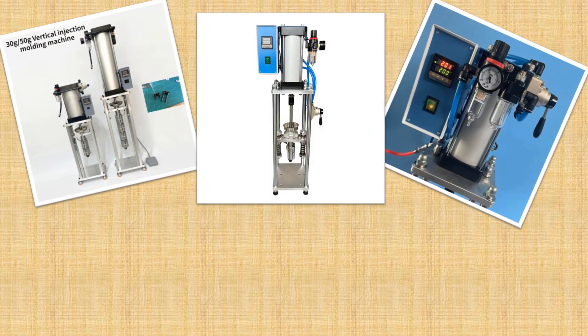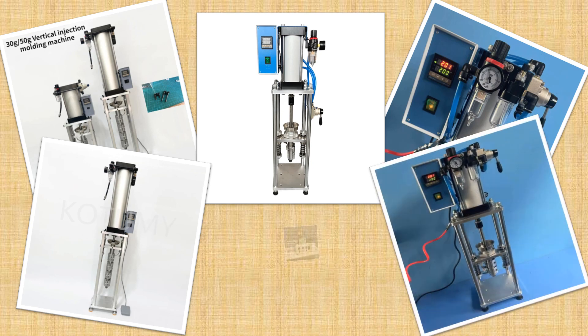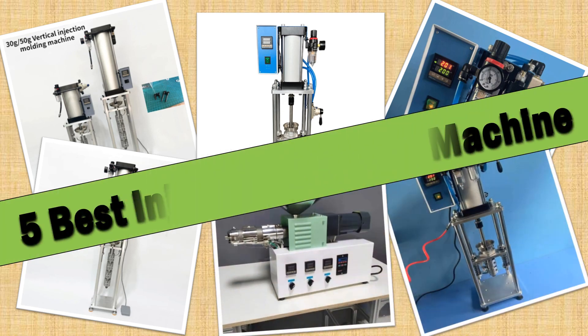Hello friends. Today I will share with you the top 5 best injection molding machine review in 2024, so let's check it out.